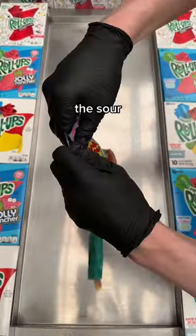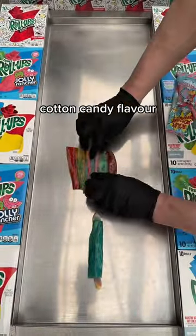Next, we're bringing the sour with the Sour Power Straws Cotton Candy Flavor. Let's ram them all in there.